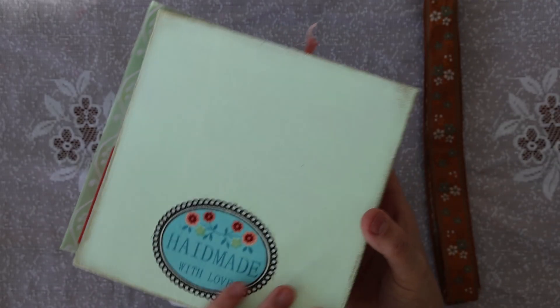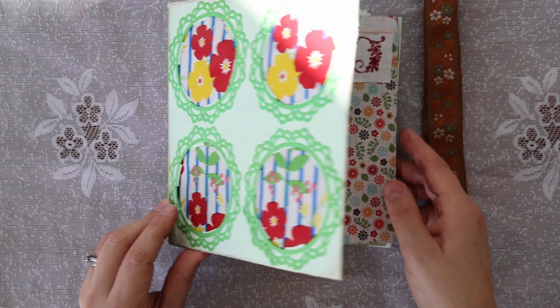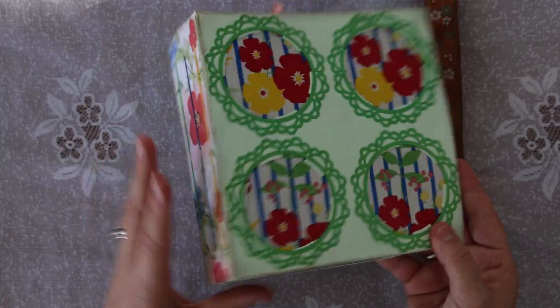Hello, welcome back to my channel. We're doing a beautiful flip through of this journal that I received from Jenny Wiggins. Jenny is a very talented photographer and artist and her work is really very neat.